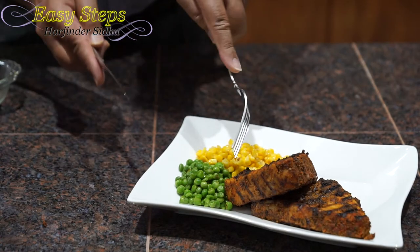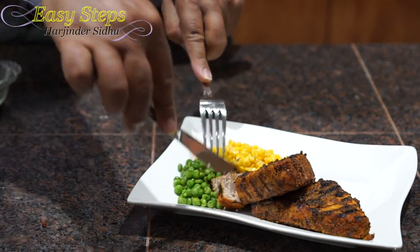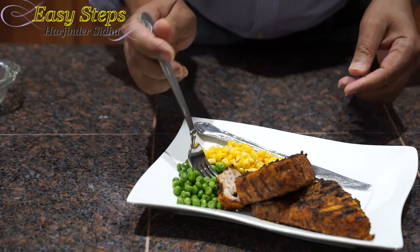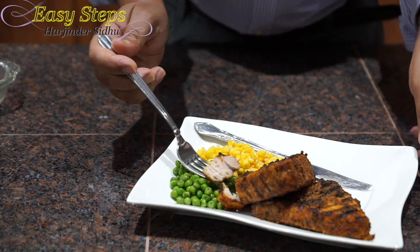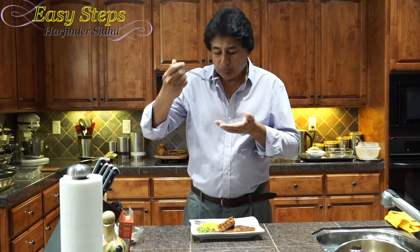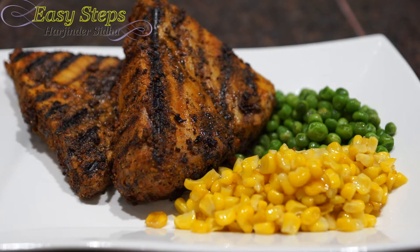I'm going to taste it. Wow — these are big, look at this! They're really nicely cooked. Very tasty, very mild flavor and I like it. Ahi tuna steaks are ready — they are grilled, they are very tasty and very delicious.